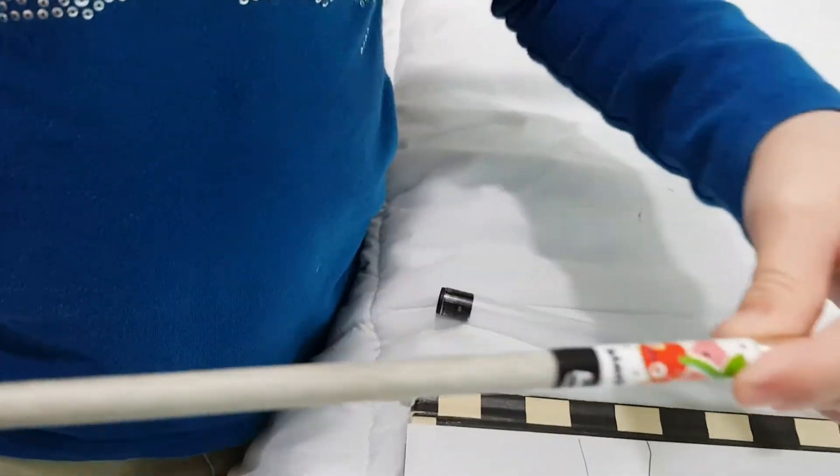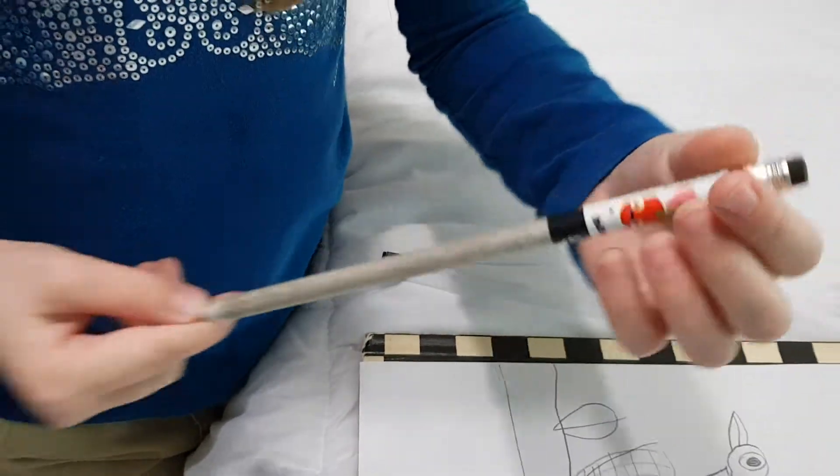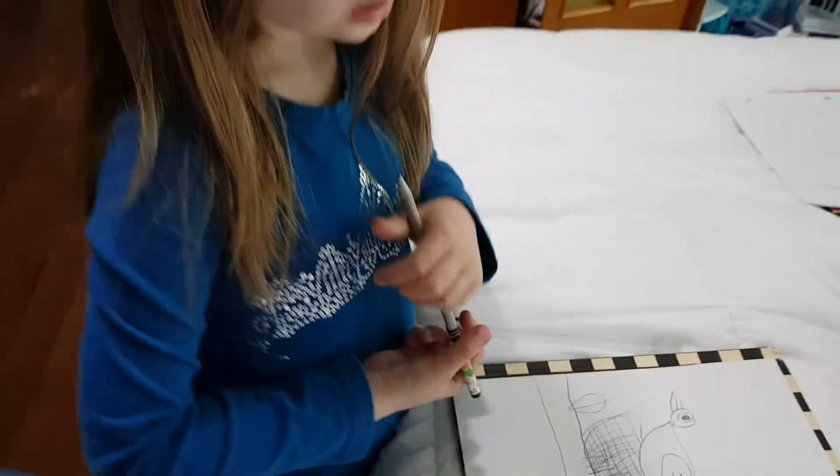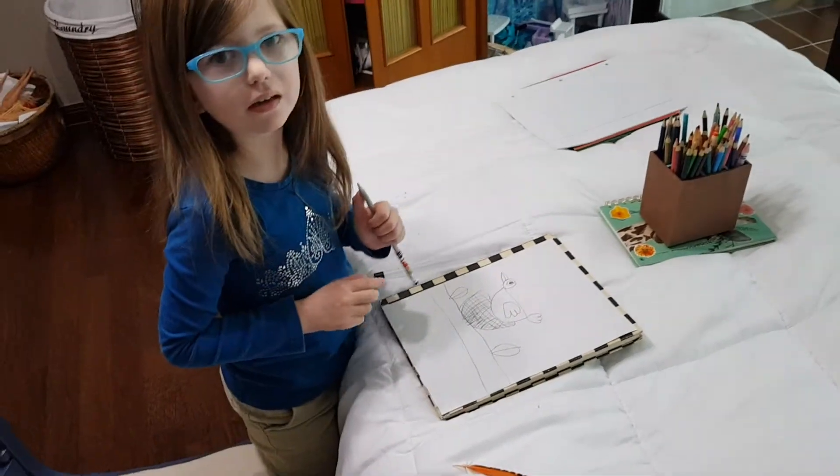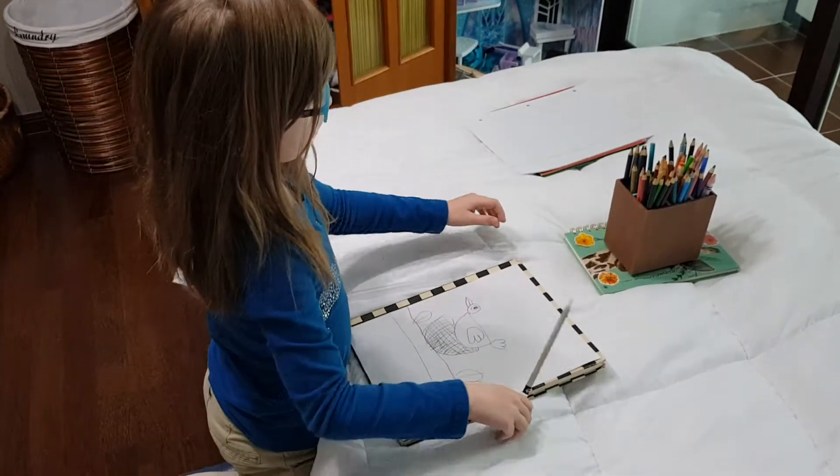If you want, you can get it because it's so cool. It might be expensive, I don't know, because I didn't get it — my friend Isabella did. I will start coloring.